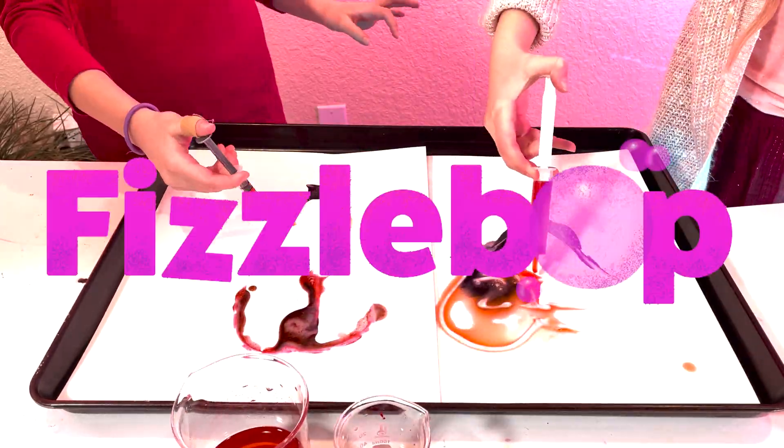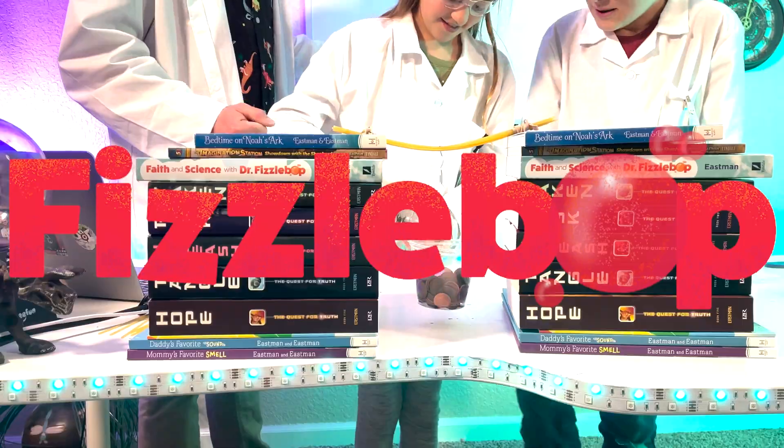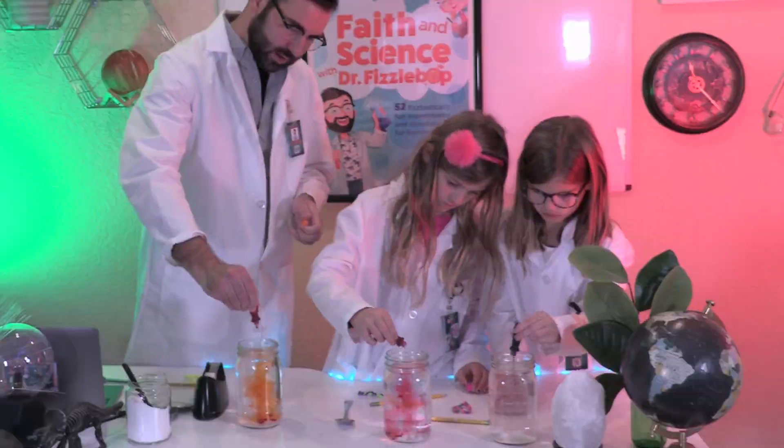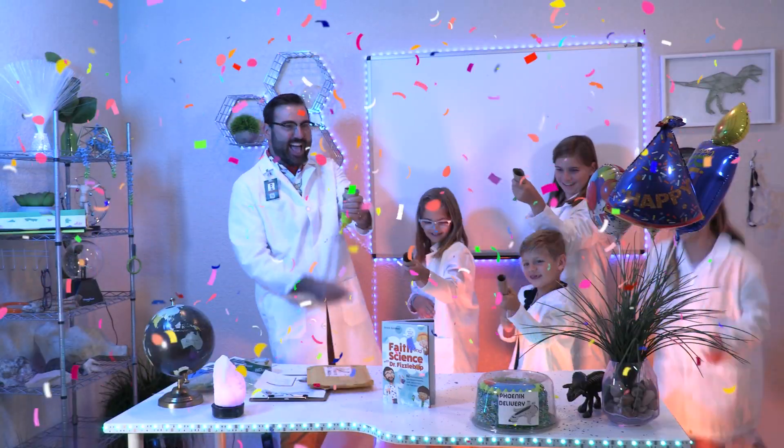Fizzabop! That's Fizz-tastic! Fizzabop! That's Fizzalicious!